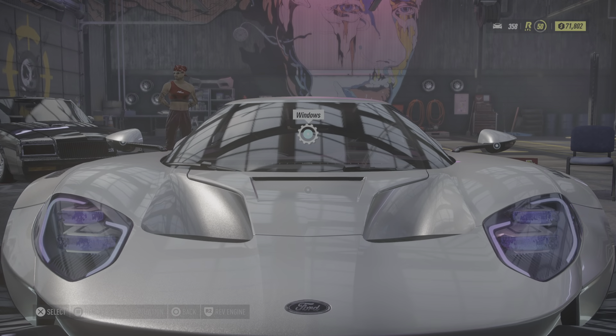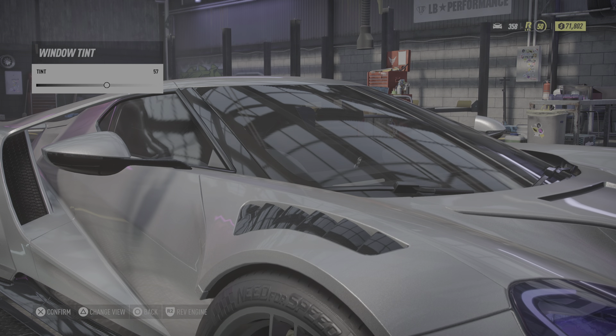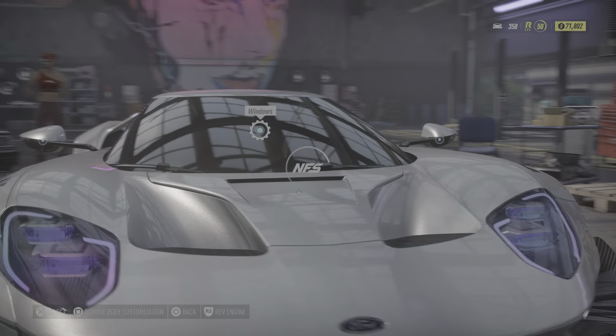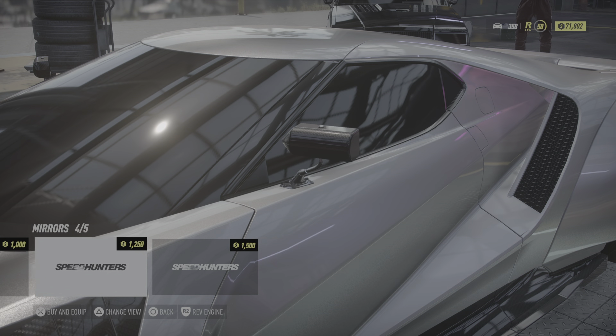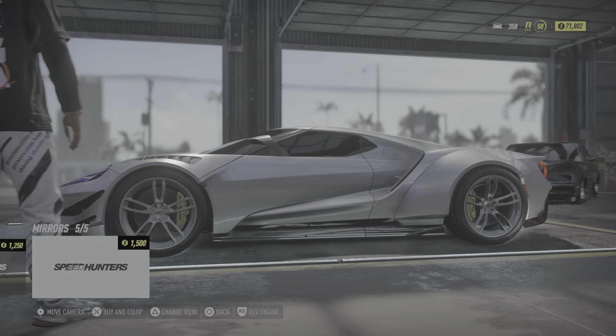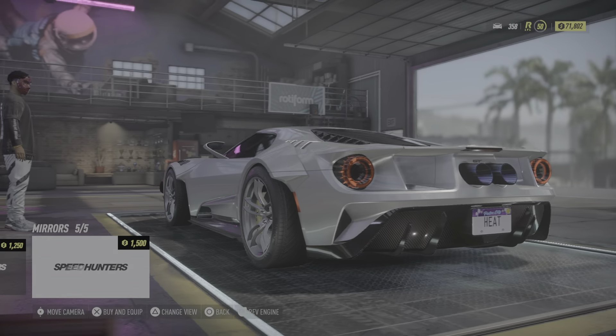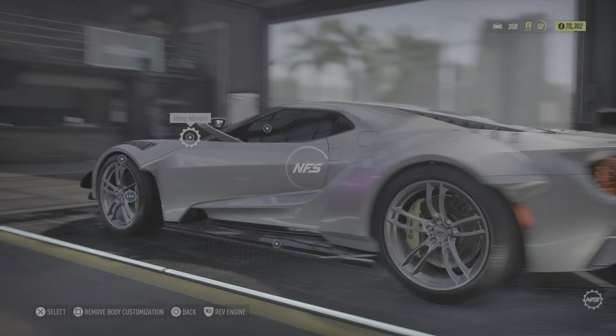What else do we got? Hood — oh no, we already did the hood which added the wide body. Okay, we're making that tint really dark. The mirrors — please don't tell me they have those ones that go up front. Yo, those look sick! Oh wait, I can change the view — yes, I can! We're getting those, they look actually sick.